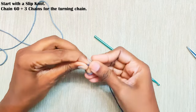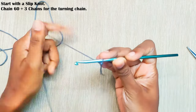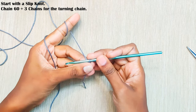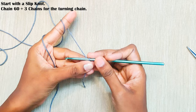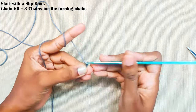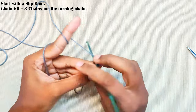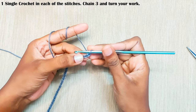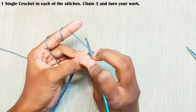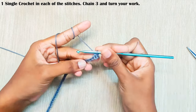Start with a slip knot and chain 63, or else you can start off with any multiple of six plus three chains extra for the turning chain. This measures around 12 inches for one single cushion. Starting in the second chain from the hook, make one single crochet in each and every stitch.